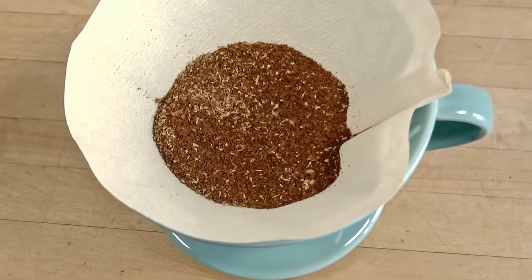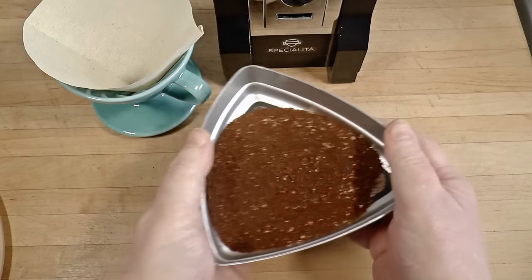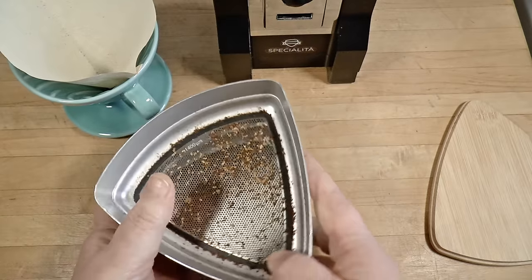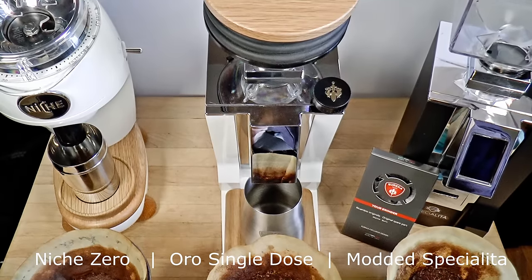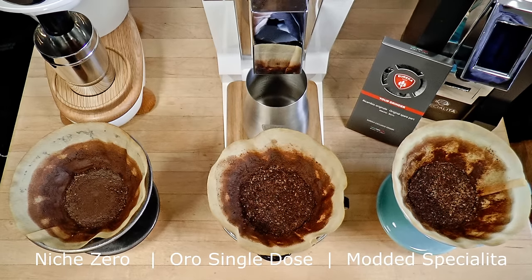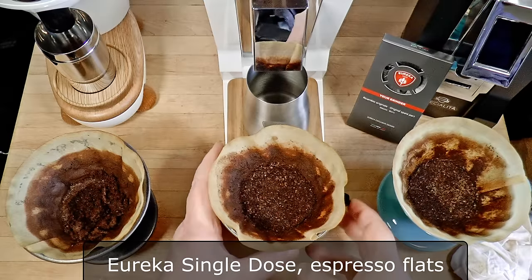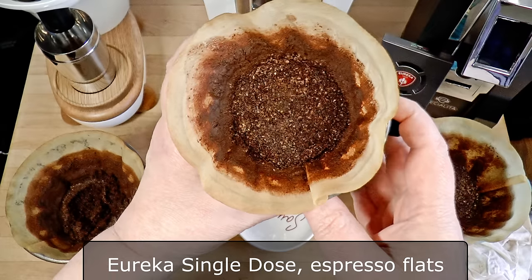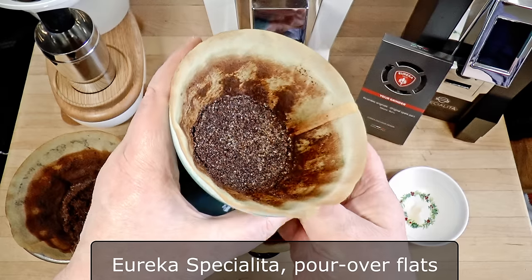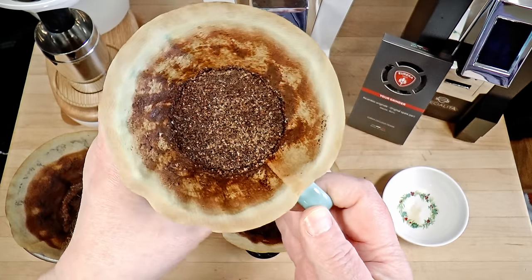The aftermath of a brew can tell you a few things if you learn to read it. I have a little problem with chaff covering the coffee, so I use a sieve to make it visible. Here I've got three samples from different grinders — the niche buries chaff in fines so none is visible; the Oro Single Dose leaves fines on the sides with a little spillover so the chaff is only partly hidden; and the modded Specialita shows all the chaff, indicating that virtually all fines are clinging to the sides.